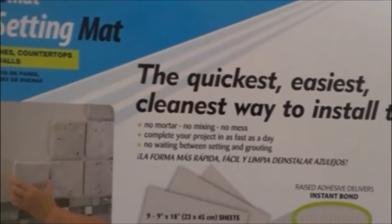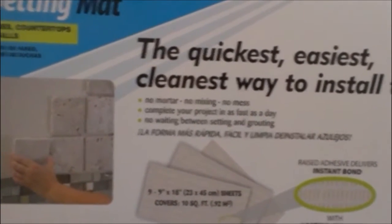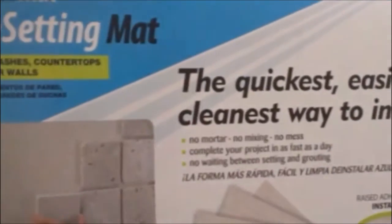So we'll see if it works. If not, I don't know — Plan B? C? D? So this is the product that I'm using on the tile wall. I'm using big, heavy glass tiles. They look like this, and they're beautiful if they will ever stick to the wall. Anyway, that's what we've got — the tile setting mat.